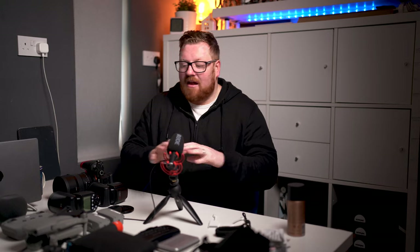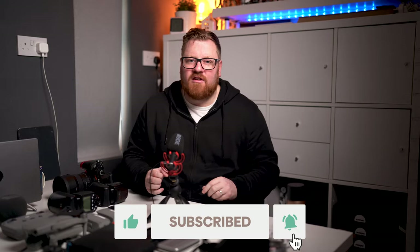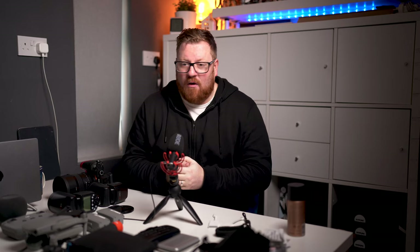So that's it guys. I like to keep it very simple — two bodies, two lenses on my harness, one speed light. That's all I need. All the other stuff is just tiny little accessories. That's what's in my camera bag. I hope it helps somebody.